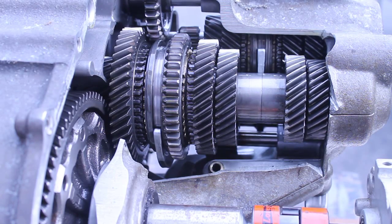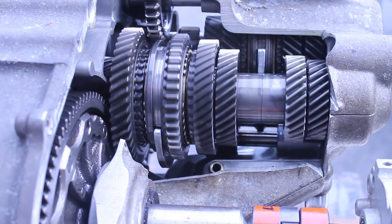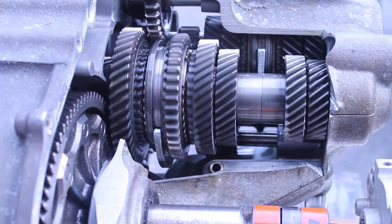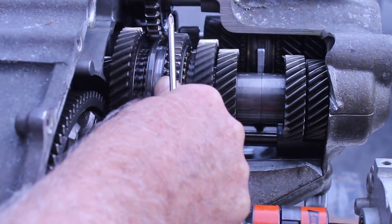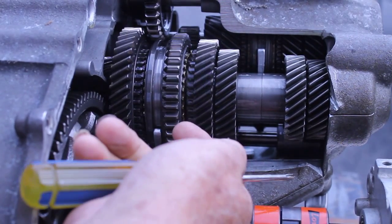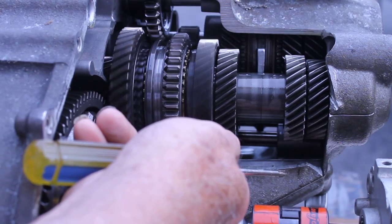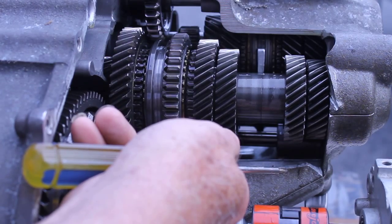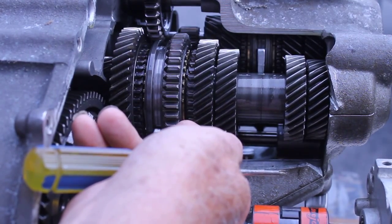I'm going to rotate the shaft from the motor so you can see which one of these gears is actually connected. You'll notice some of these are spinning faster than others, mainly because there's enough friction on the shaft to make these gears turn together to some extent. As I lock it, you can see which gears are involved and which ones are not — those two gears are permanently engaged with the gears on the input shaft.